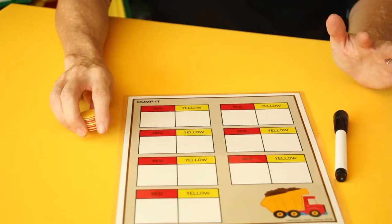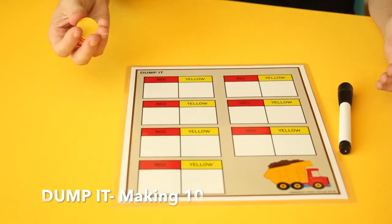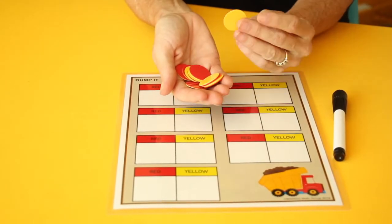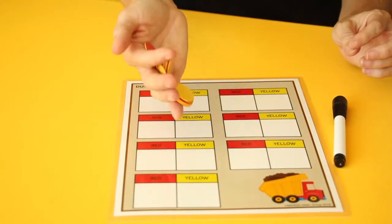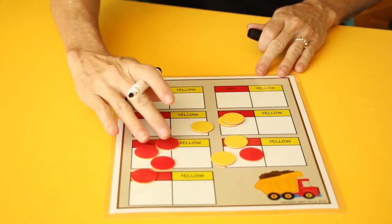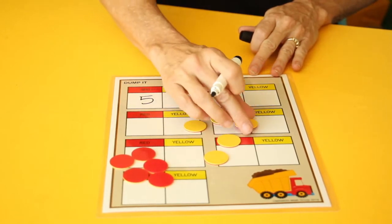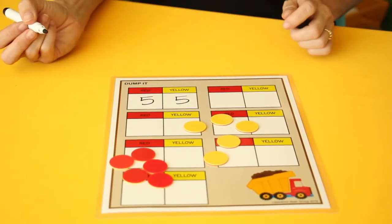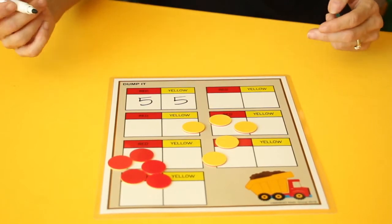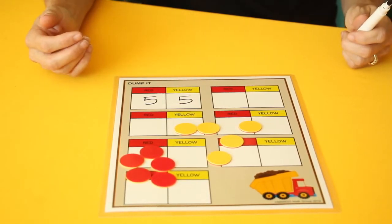The two numbers that make the sum of ten is a very important skill to establish in kindergarten. One of the ways to do that is having students take ten counters that are bicolored — yellow on one side and red on the other — and they just dump them. They count how many are red, in this case five, and how many are yellow, which is five, and count them all up to understand that they have ten. They will continually drop these counters to find all the different ways they can make the sum of ten.